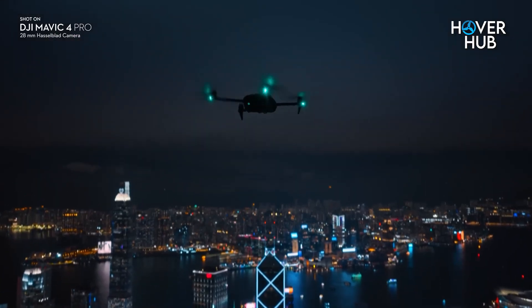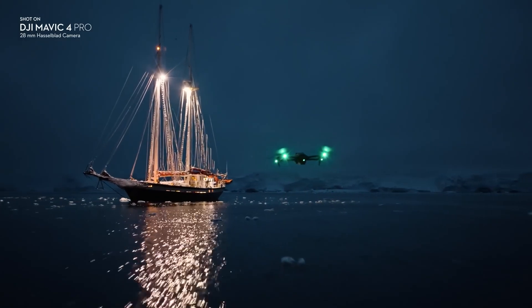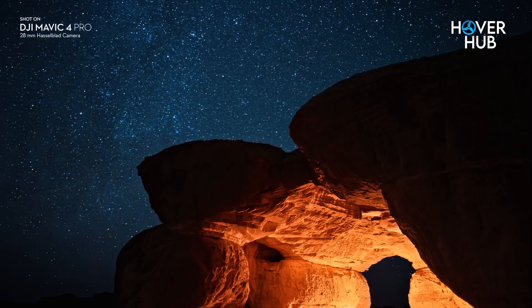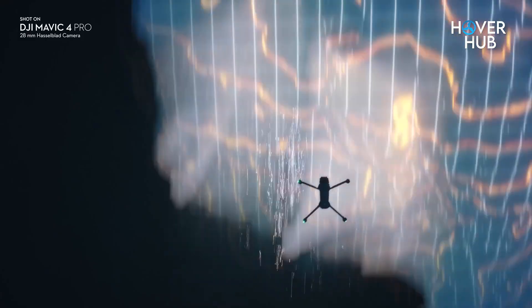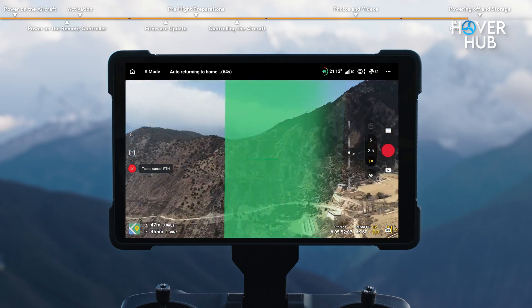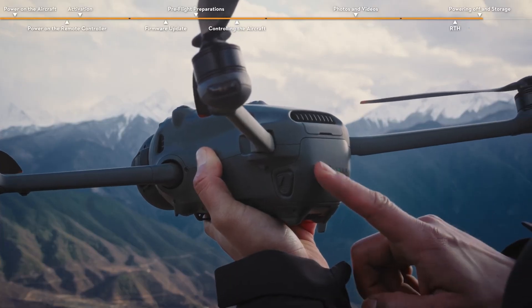If you've ever flown a drone indoors or in low-light conditions, you know how nerve-wracking it can be. Enter LiDAR. The Mavic 4 Pro is the first Mavic to feature this laser-based tech, and it's a game-changer. It works alongside six low-light vision sensors and 0.1 lux Nightscape tech to make obstacle avoidance more reliable. Here's a fun twist: LiDAR lets the Mavic 4 Pro return to home without GPS. No more relying solely on satellites. The Mavic 3 Pro just can't compete here.